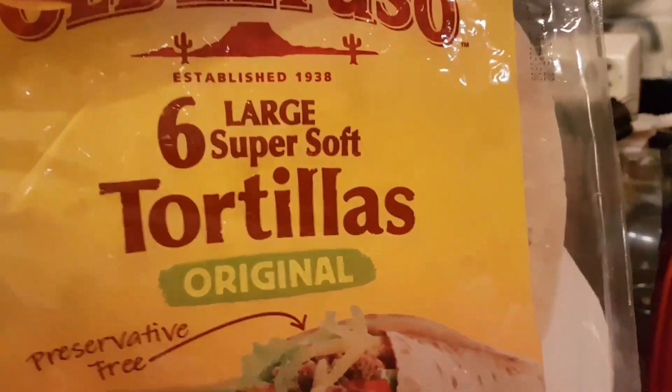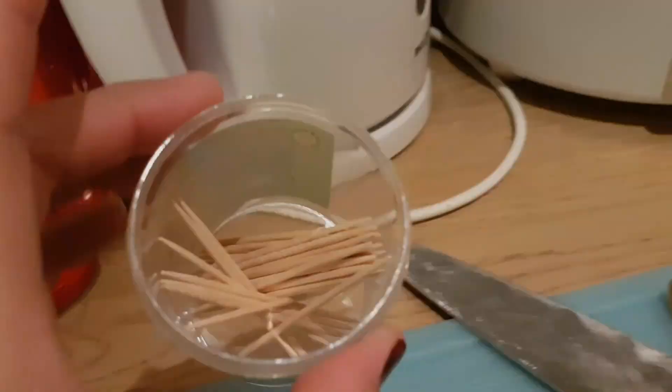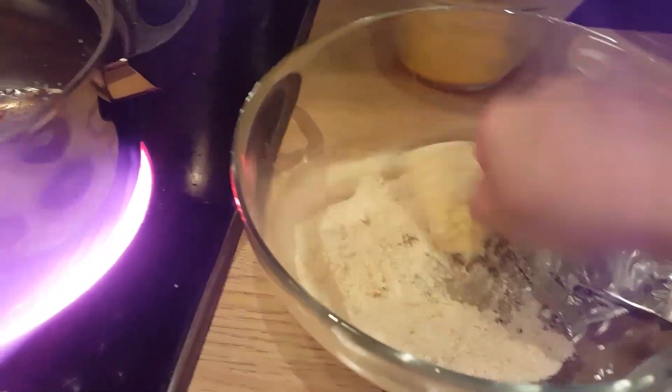Ayan, na-cut na natin sya each ng maliliit. At nilagyan natin sya ng toothpick bawat isang. At ito ang ginamit natin — ginamitan natin sya ng tortilla wraps. Meron nga sya rito ham. Yung ganyang ham. At kahit anong klaseng cheese pwede. At yan, toothpick na yan. Nagawa ako ngayon ng ham and cheese rolls.